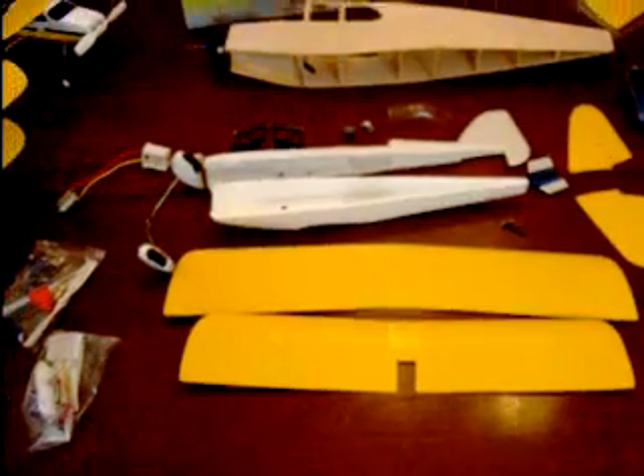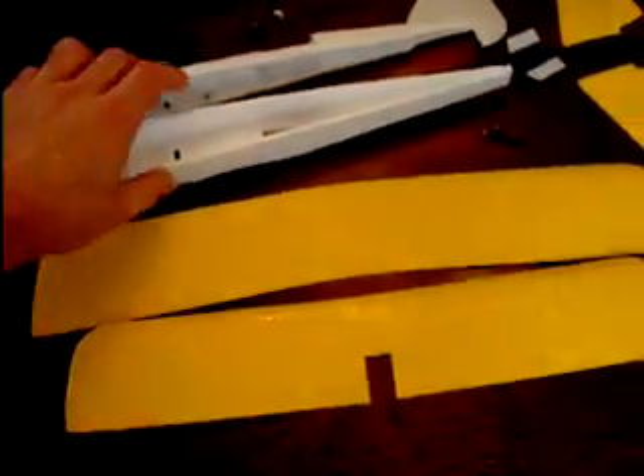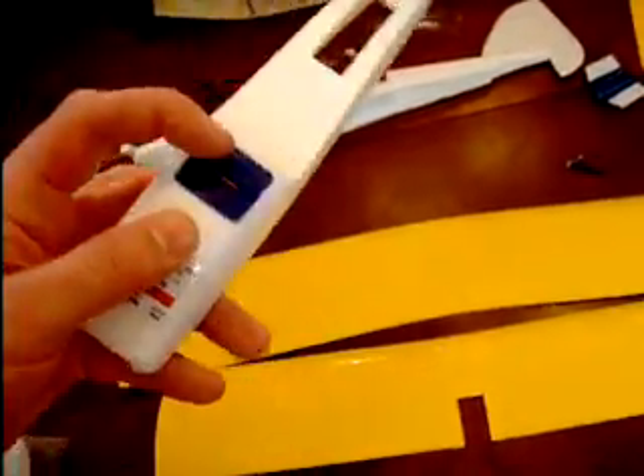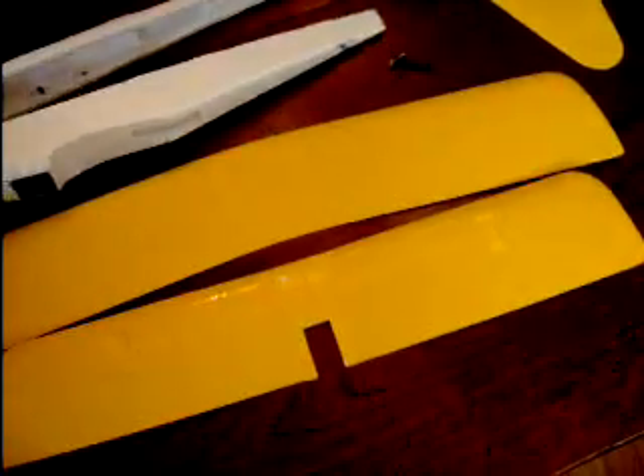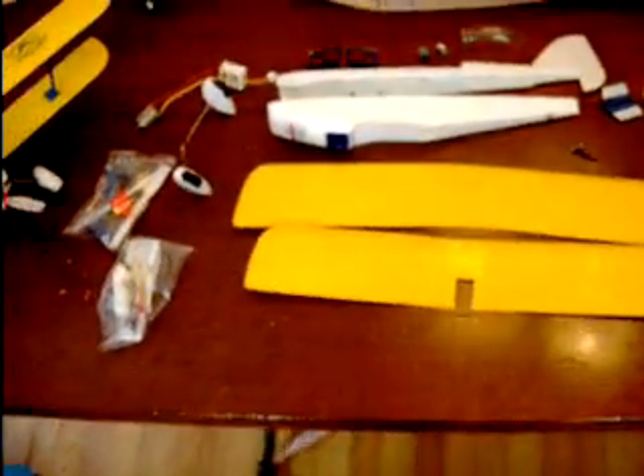I won't be painting this and I won't be adding any extra weight — I want to keep this as minimal as possible. I'll probably remove the sticker, cut off as much plastic as I can. I'll probably keep just the framing for the wheels, or I might do away with it and build a wooden one. But anyways, it should be a nice flying RC plane.